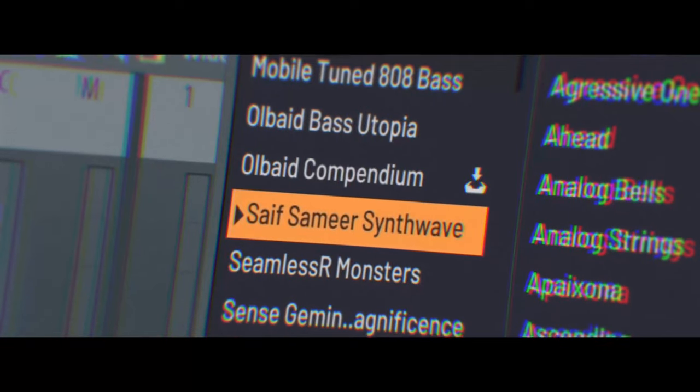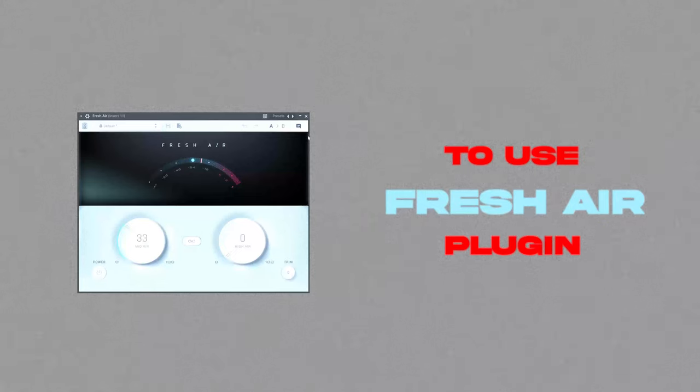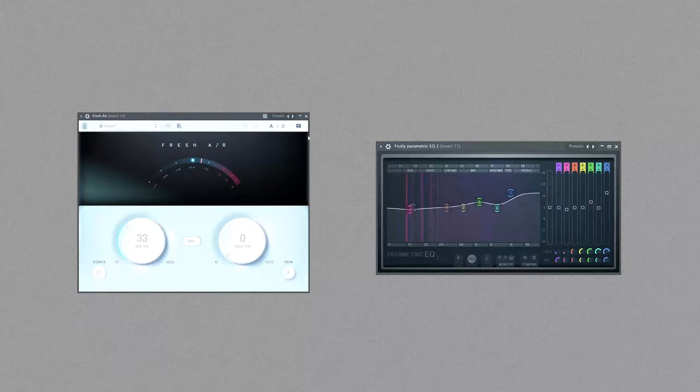Let's move to the bass. Sive Samir Syncwave Pack, Low Watt preset. I would recommend you to use the Fresh Air plugin if you want to add saturation to your sound. Next comes EQ, Side Chain, and that's it.